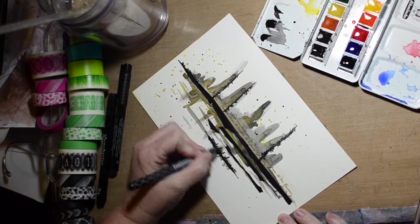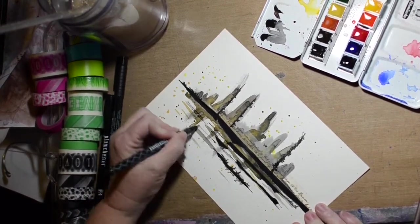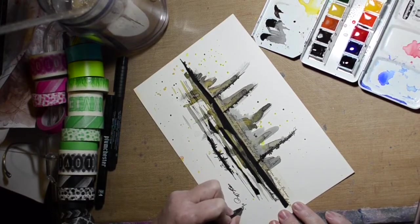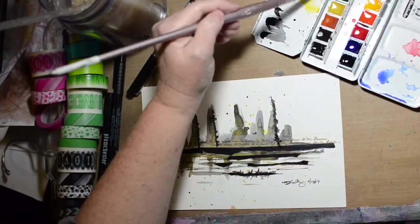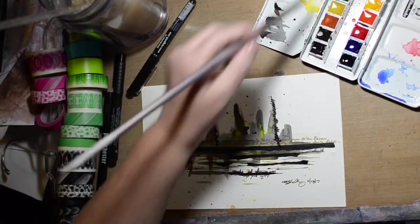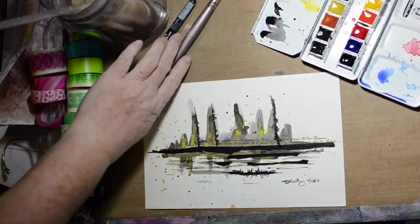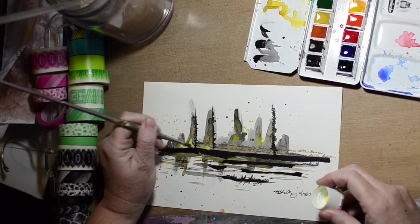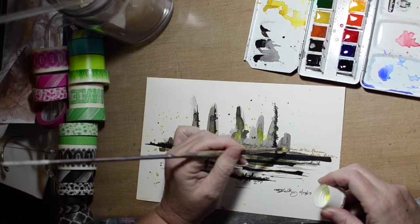Drawing some more lines. I think at this point I'm trying to make it look like water. And I still want to brighten it up a little bit — like I said, I'm not a dark person by nature. And this is neon yellow, just neon yellow craft paint.